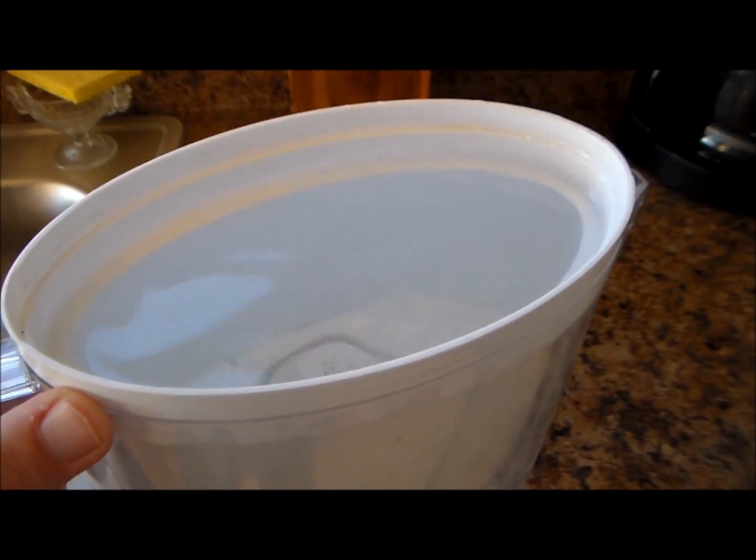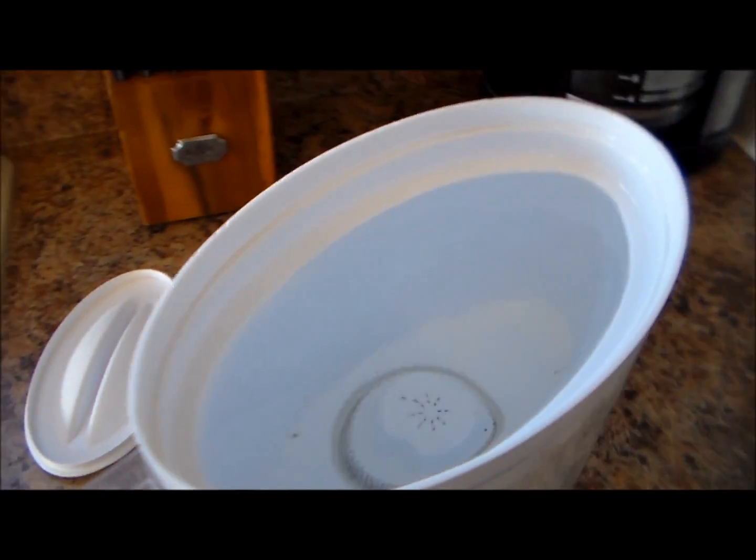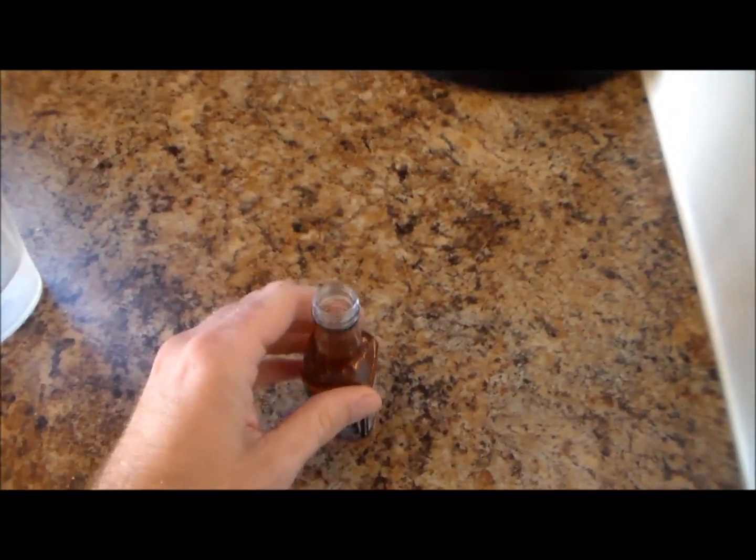I just want to go ahead and fill the Brita filter with water to make this. Okay, now the next step is we're going to go ahead and take a little splash of Jack Daniels in there.